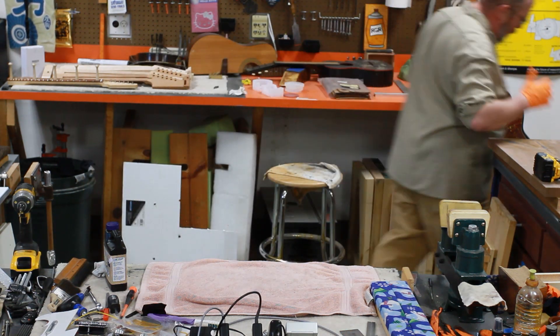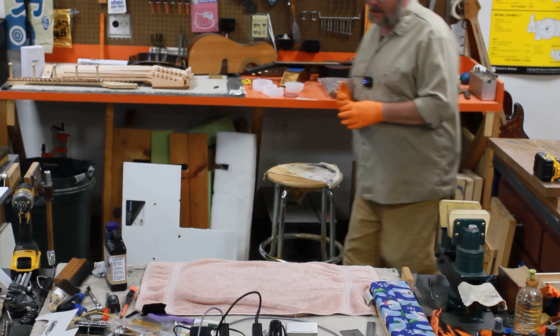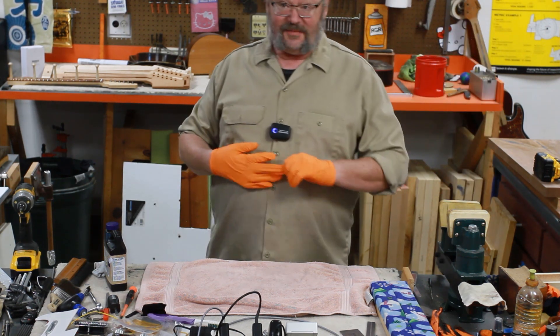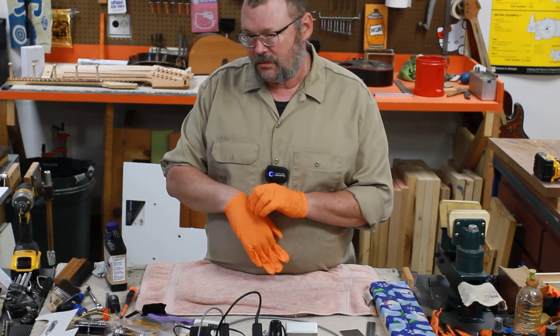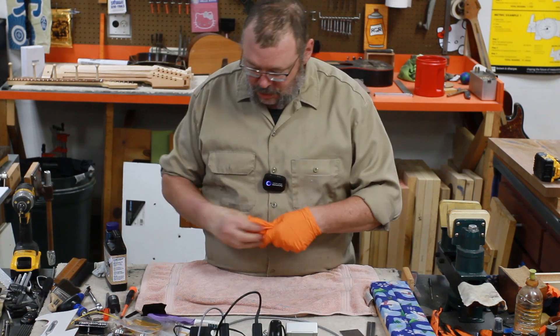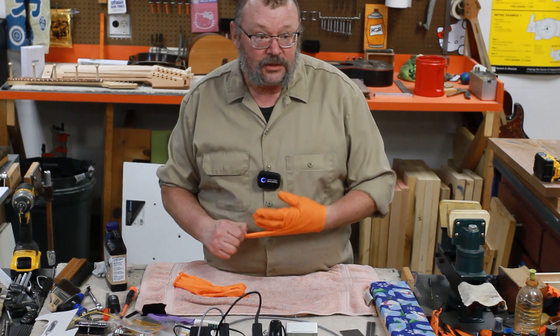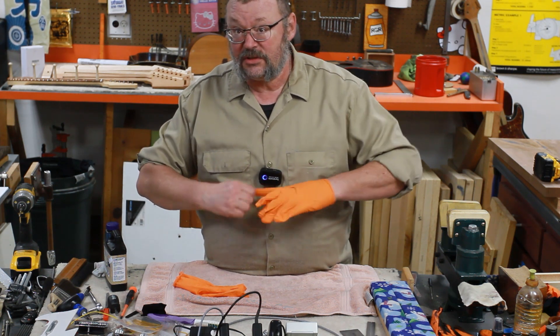In theory, if we expose it to good sun — whatever good sun is — in two to three minutes this should be cured. I'm going to err on the side of the disbeliever. Here's a photo of it sitting in the sun. I hope my sun's good. It's Ohio sun. It's the only sun we have today. We'll come back in a couple of minutes and see what's going on.